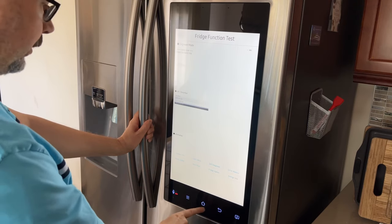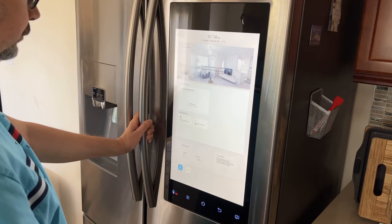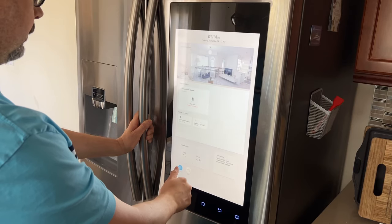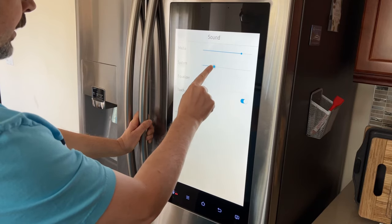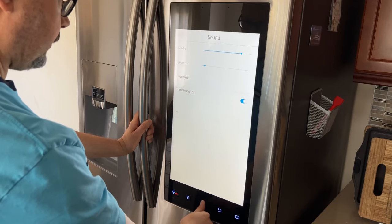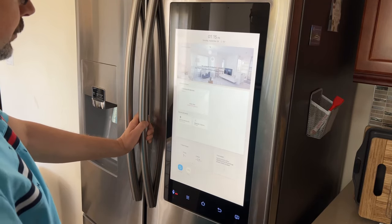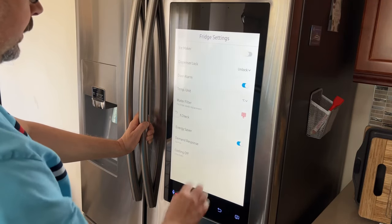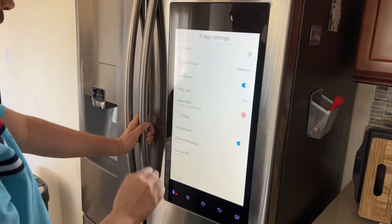Now it's going to start making a noise, so go back to the home screen. Go to settings, then sound, and turn the system sound right down so the noise doesn't bother you. Also go back into the fridge manager, go to fridge settings, and make sure the ice maker is turned off. It is off right now, so we're good to go.